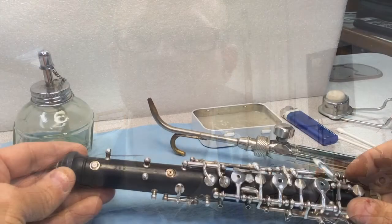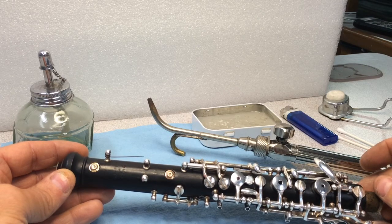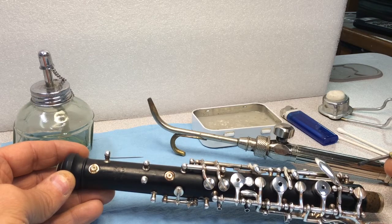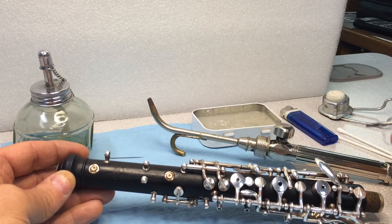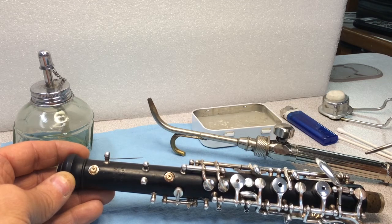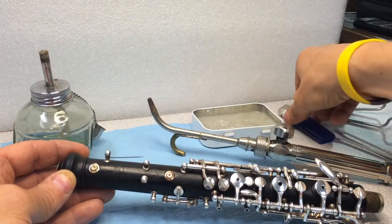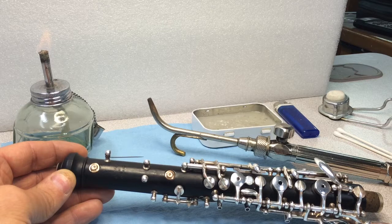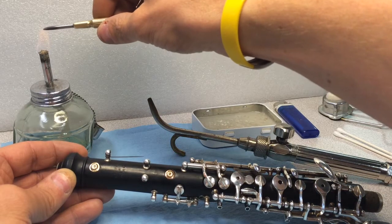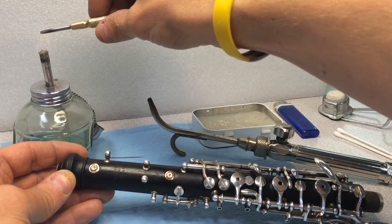So without further ado, here we go — we'll learn how to seal the octave vents on your oboe. Now that we have all the correct tools, I'm going to show you how I would seal the vents with the tools you may have in your oboe studio or at home, and then I'll show you how we seal them here in our shop with different tools. First, we'll take the cap off of the alcohol lamp, get that going, and light it with a lighter. Then the next thing I'll do is start warming up the screwdriver blade in the flame.